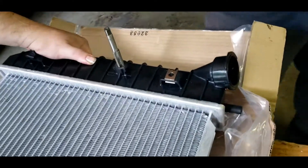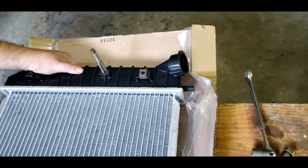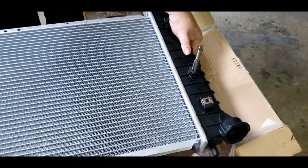Now we are running the tap down in it. That way we can make our threads, because you don't want to force threads, especially in something so brittle. And then we're going to cut our bolt down to size.